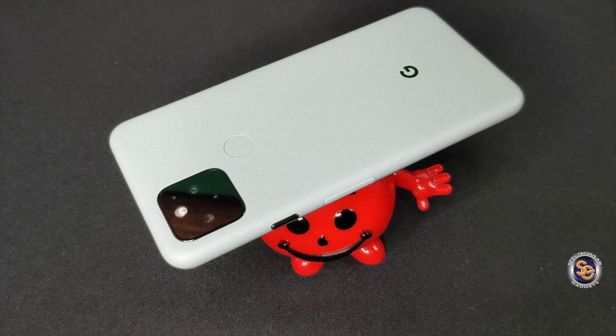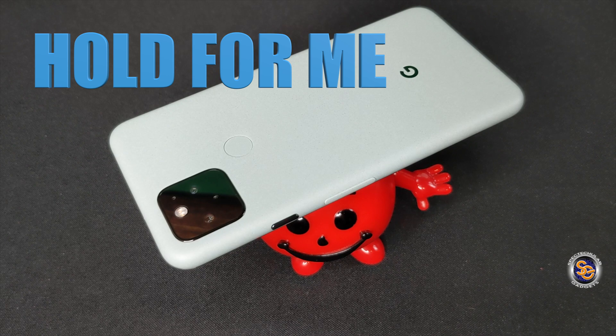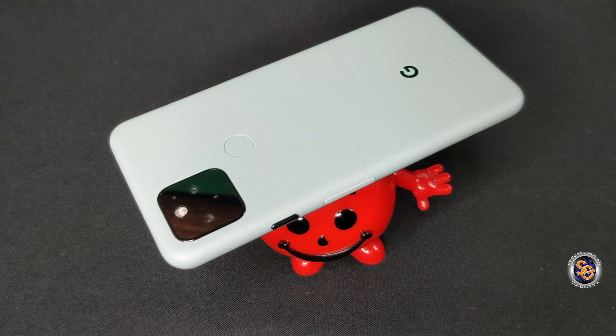What is going on everyone, it's Tay with Spectacular Gadgets and this is the brand new Sorta Sage Google Pixel 5. In this video I want to show you a new feature that was born with the Google Pixel 5 and will soon be available for other Pixel devices. This new feature is called Hold For Me and I'm going to demonstrate exactly how it works.